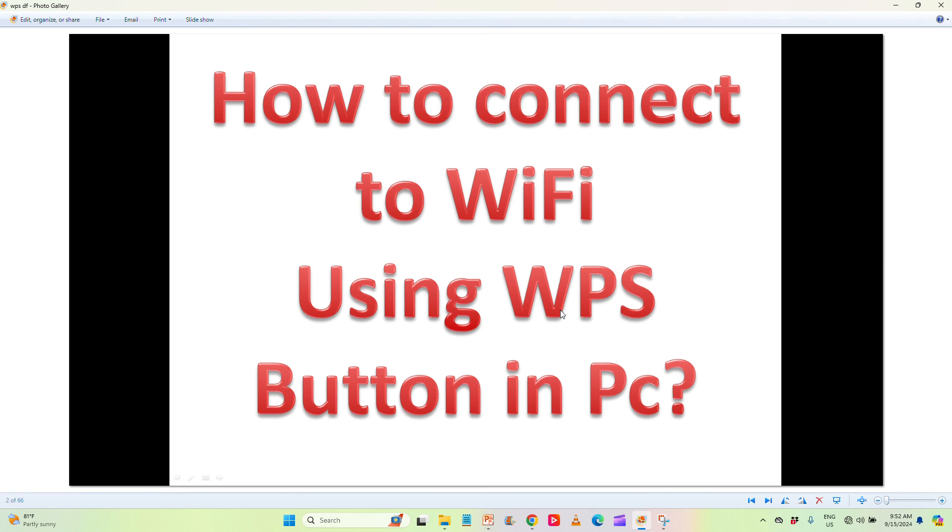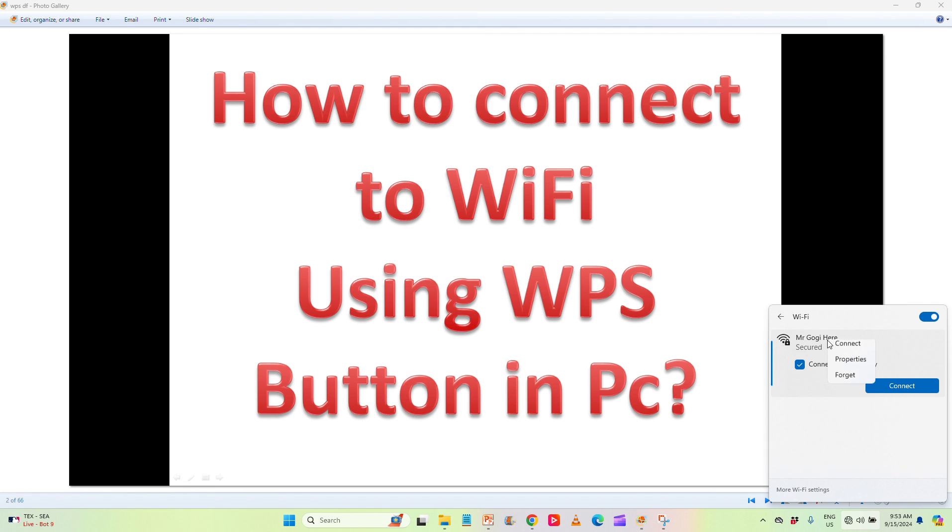First of all, I'm requesting you to like the video and subscribe to the channel to get more videos like this. Keep in mind that this is a great feature provided by router manufacturers. If anyone comes to you asking to connect to your Wi-Fi, normally you'd give them the password — but there's a better way.